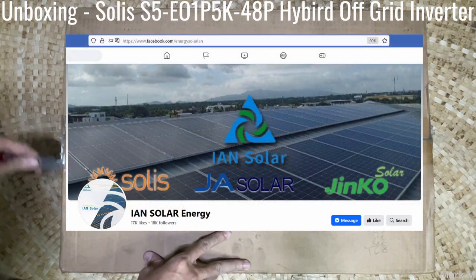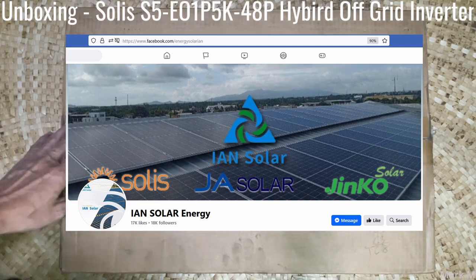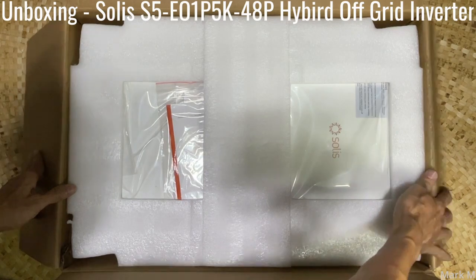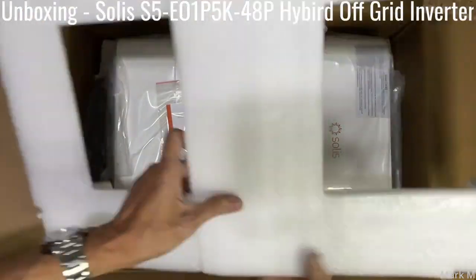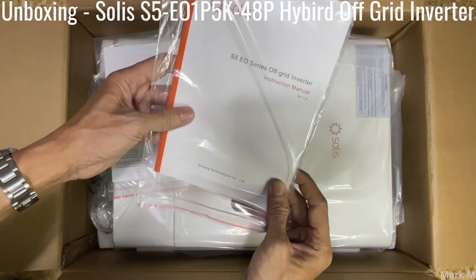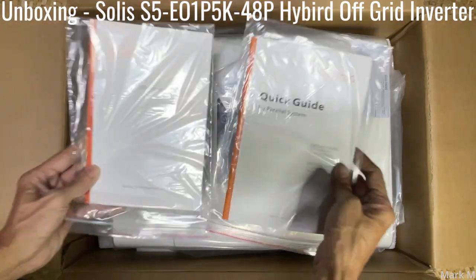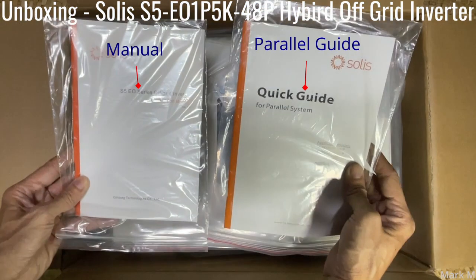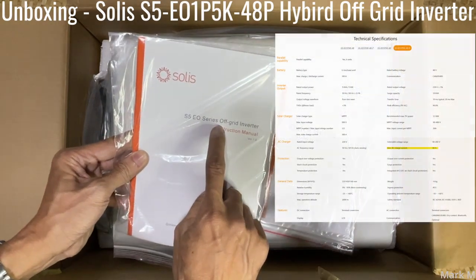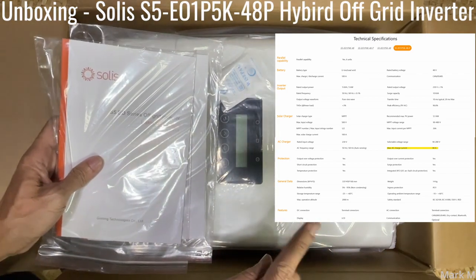I got this from a distributor which was able to install a few for their customers, and this is being sold right now in different countries. So let's get this cover off. What you have is an instruction manual and also a parallel guide. The model is S5 EO series off-grid inverter — a bit unique because Solis is known for its grid-tie inverters and hybrid on-grid, but this one is a hybrid off-grid.